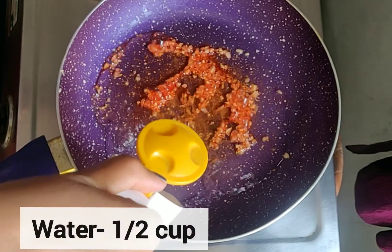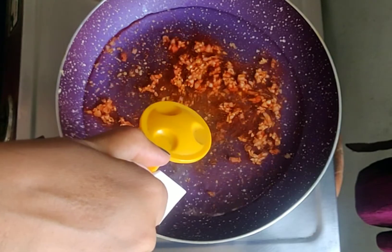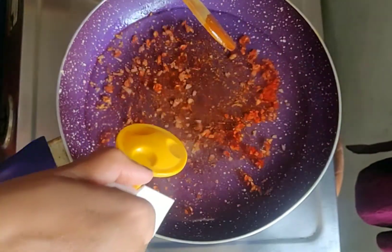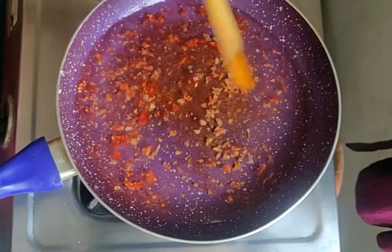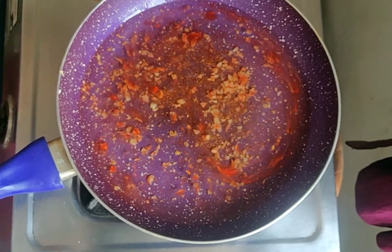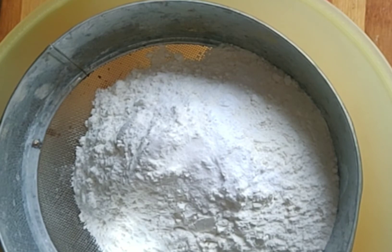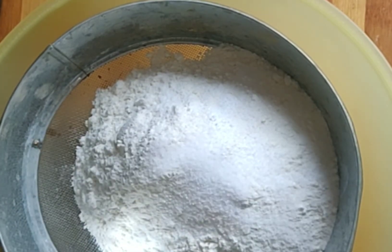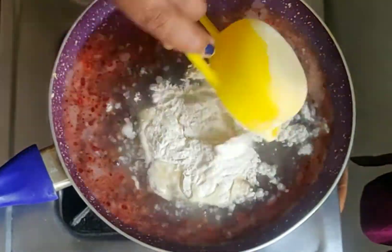Once it is sautéed, add water — about half a cup. After the water is a little warm, add rice flour and stir all the ingredients. Add salt to taste. Mix well and keep stirring so lumps don't form.